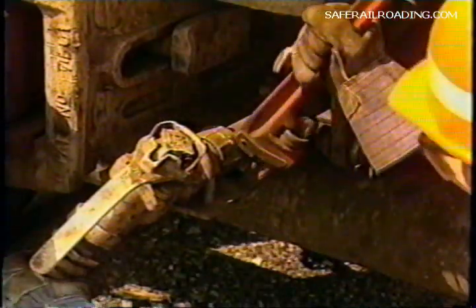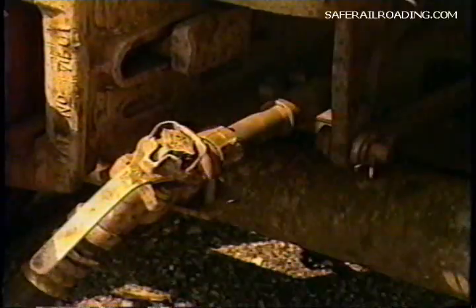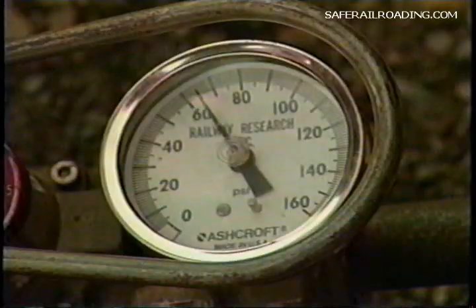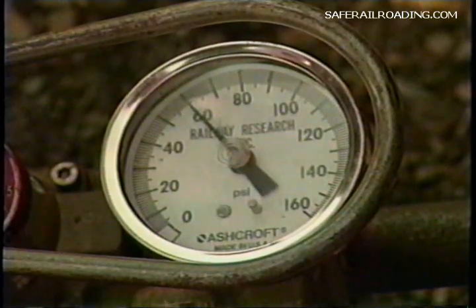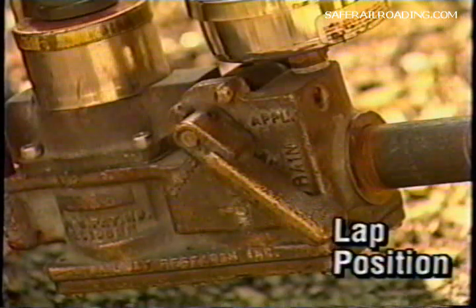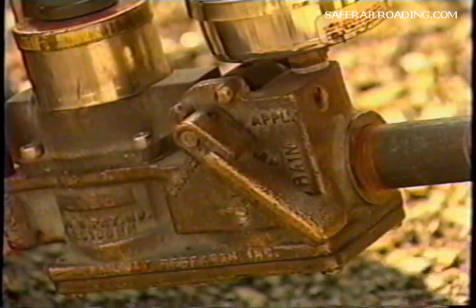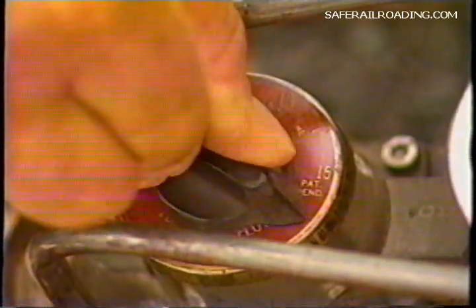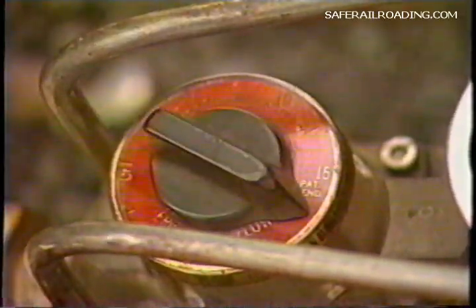If leakage drop exceeds five pounds in one minute, it is time to start finding and correcting leaks. If leakage did not exceed five pounds, your train is within limits. Now make a further reduction to a total of 20 pounds. At this point, the gauge on the Tymo test should read 60 pounds. With the handle of the test device in lap, adjust the time control knob for sufficient time to permit inspection of each car with the brakes remaining in the applied position.